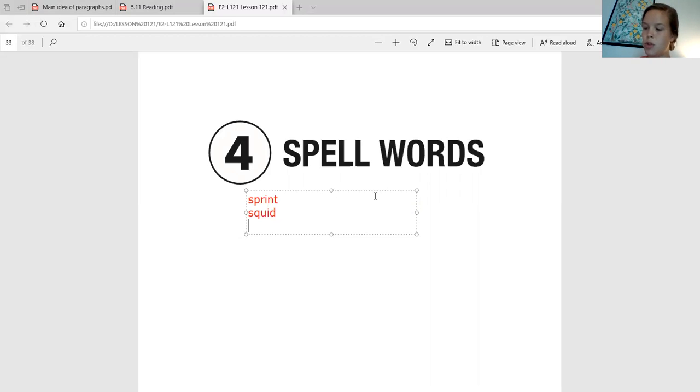Next up we're going to do 'spray.' Say it back to me and now let's touch spell it. SPR, A. SPR, A. We make SPR with S-P-R and we get the long A at the end of the word with A-Y. Awesome job.